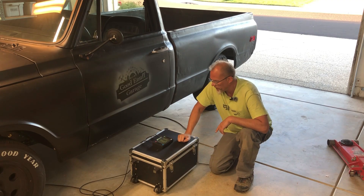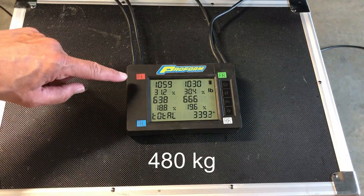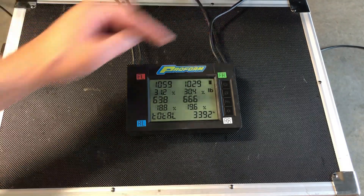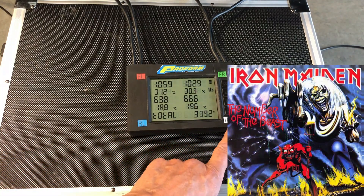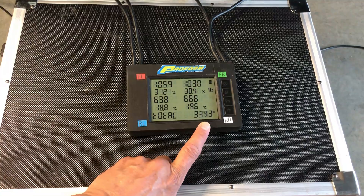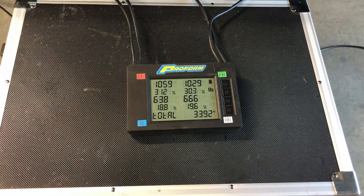I'm going to bring you in here and together we'll take a look at these numbers. We have 1,059 pounds on the front left, 1,029 pounds front right, and the rear 638 on the left and 666 pounds on the rear right. All I was really looking for is that this truck weighs just under 3,400 pounds, which I'm really happy with. I think each pack is about 180 pounds.